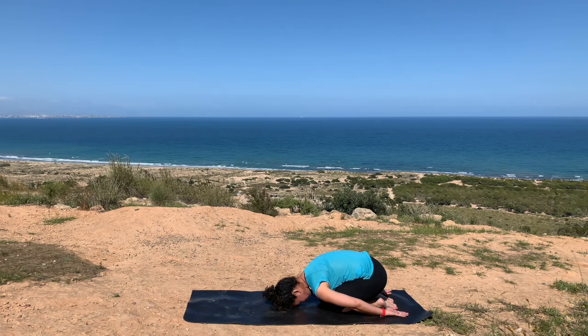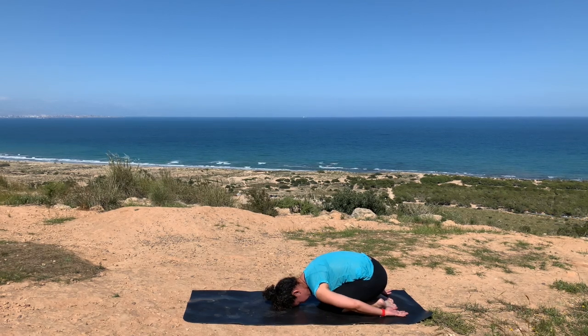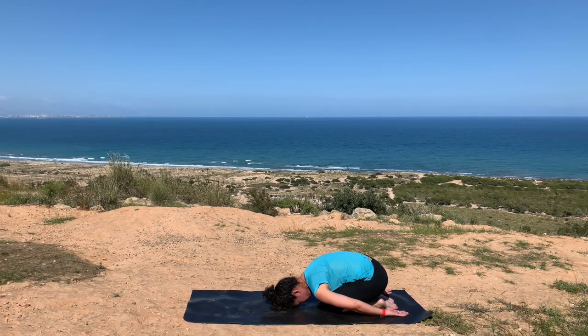Coming down into a child's pose. Either placing your knees as wide as your mat or bringing your knees to touch. As you exhale, gently bring your forehead down onto your mat. It really all depends how child's pose feels to you — you can either have your arms out in front of you or alongside your body. Slowly letting yourself come into your breathing. With every inhale, draw your breath up in between your shoulder blades, really expanding your shoulder blades and ribcage to the side. With your exhale, draw that breath back in towards its center.